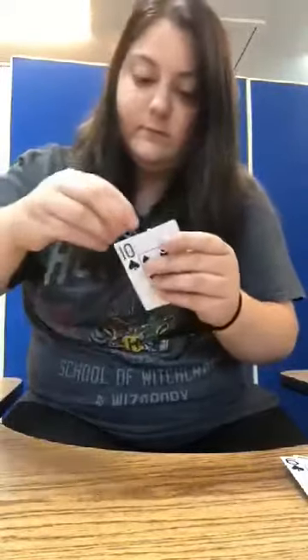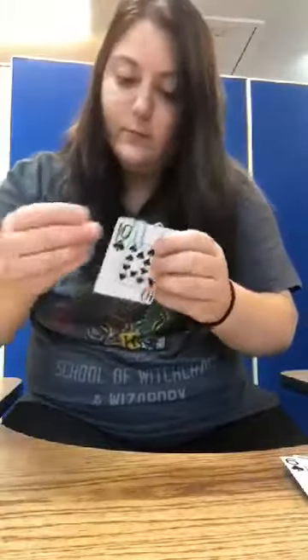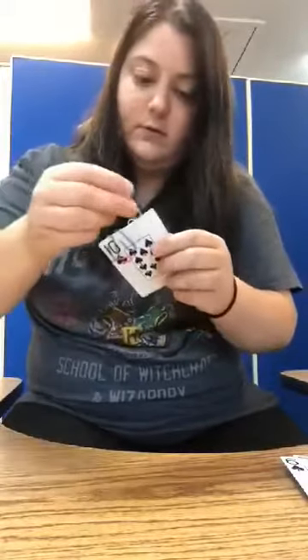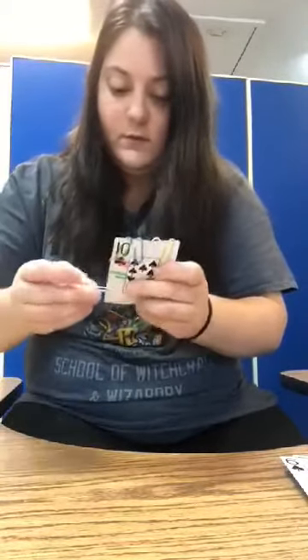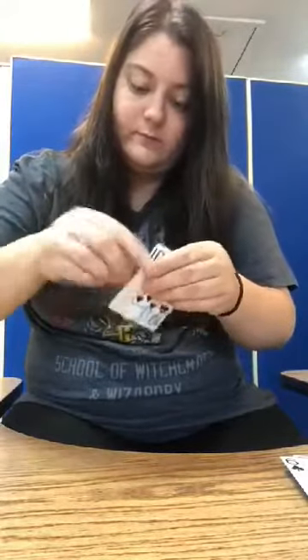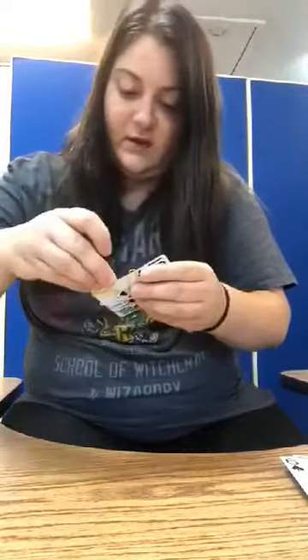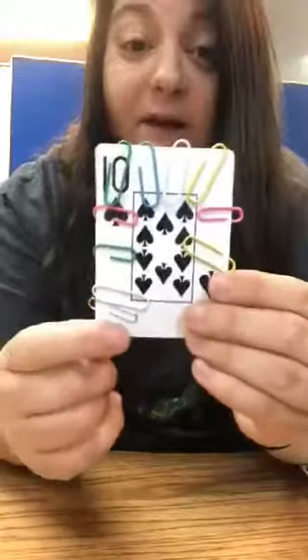1, 2, 3, 4, 5, 6, 7, 8, 9, and 10. So now I have 10 paper clips on my number 10 card.